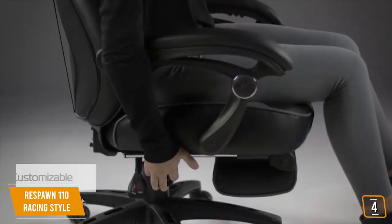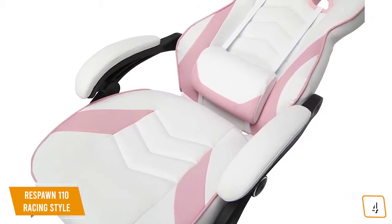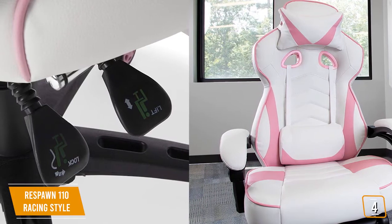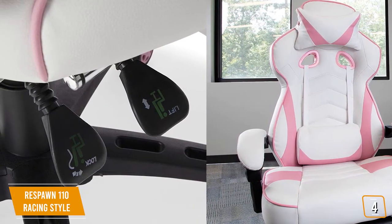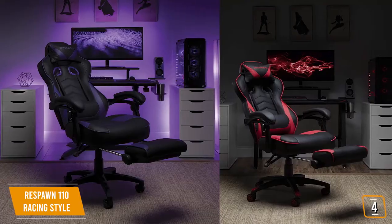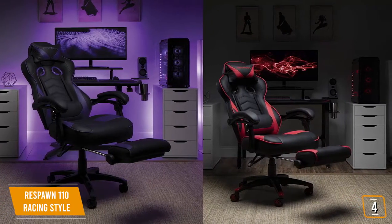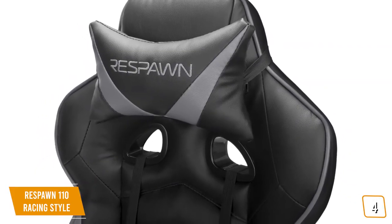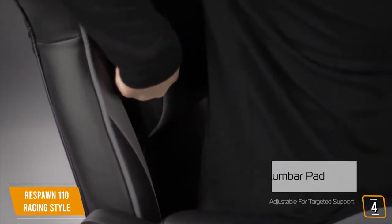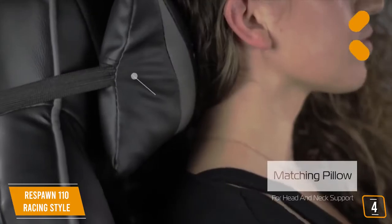All of the controls are on the right side with the tilt and recliner options molded into one and the height adjustment as a second control. This design is cool at times but can be cumbersome if you're in an awkward reclined position and can't reach the lever easily. When coupled with the footrest, the Respawn 110 allows for hours of comfortable gaming with a strong focus on ergonomics. This is especially good for gamers with back problems or if you want a gaming chair that can double as a reclining lazy boy while watching TV.